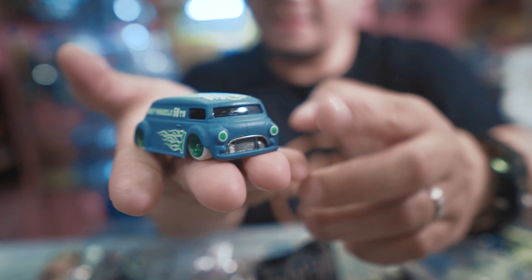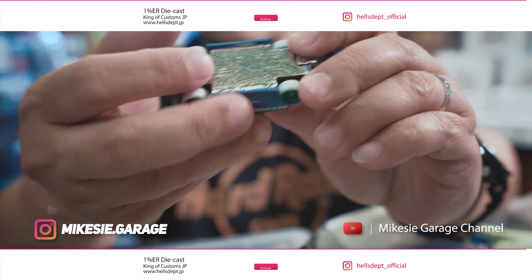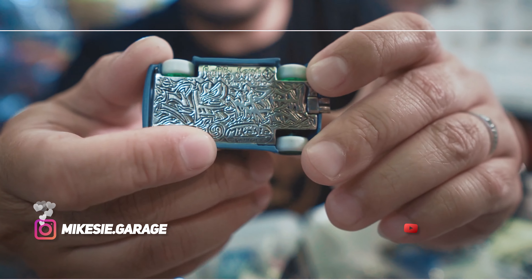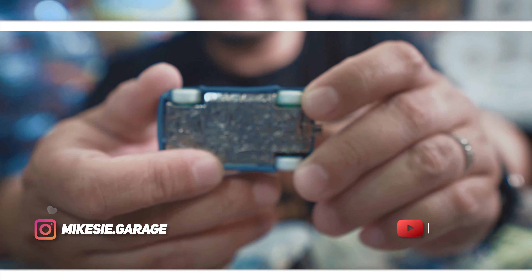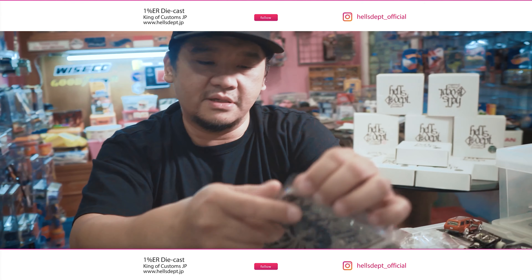Contohnya, gue pernah kolaborasi di tahun 2015 kalau nggak salah — so they put my logo. Kita kerjasama bareng, kita buat ini set. Waktu itu Japanese Historic 1. Kalau lihat paint job-nya sih, killer ya — keren-keren. Dan ini masih favoritnya gue.